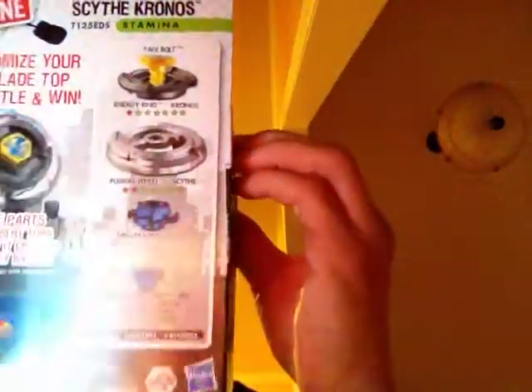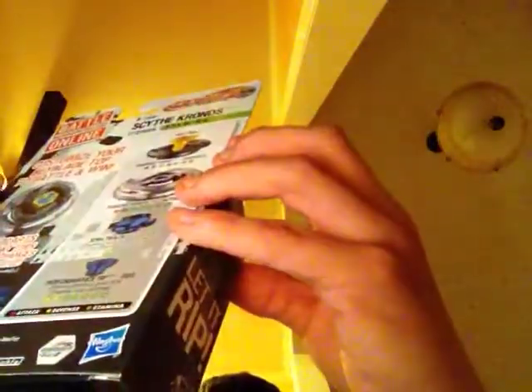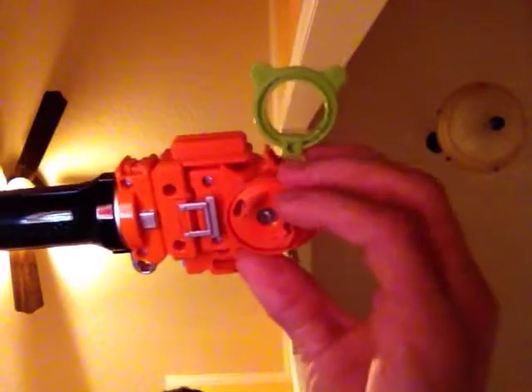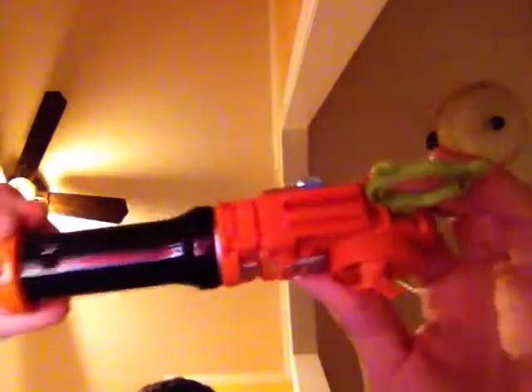I'll take it apart. I de-boxed it yesterday; got it from Target. Here is the Bey Launcher first, because not only does it do left and right rotation ripcord launching, it also has a tool on the end, and it has a place to store spin tracks, performance tips, and face bolts.